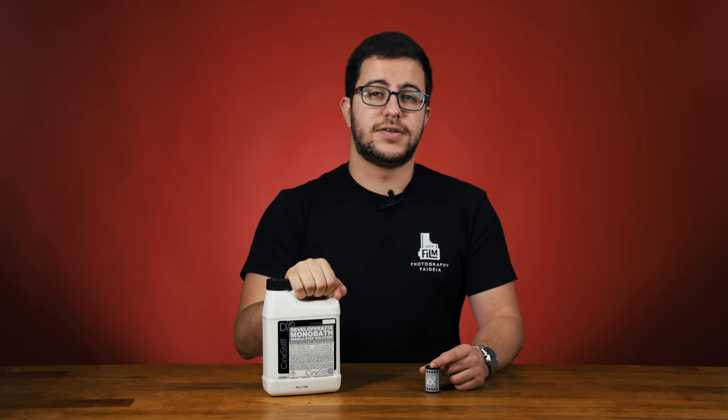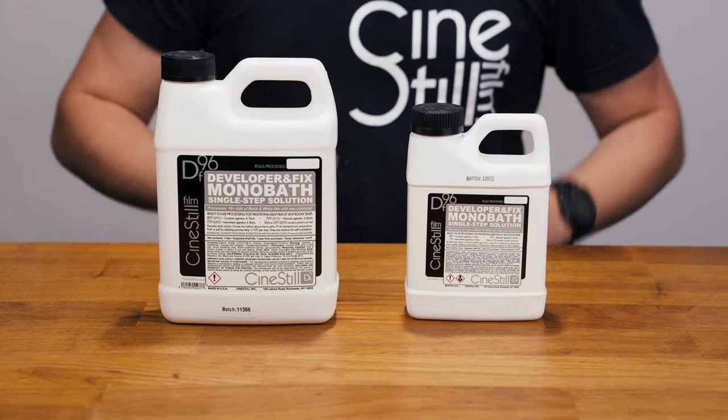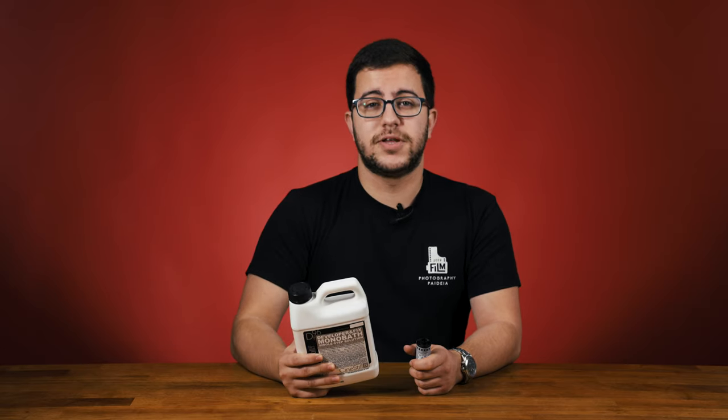DF96 is a single-step black and white monobath solution that develops and fixes your black and white film in just a few minutes at room temperature. It comes in 500 milliliter and 1,000 milliliter volumes and is reusable for up to 8 or 16 rolls of film respectively. We recommend using the chemistry within two months of opening, so running a snip test can help you determine if you should dispose of your chemistry or keep using it.